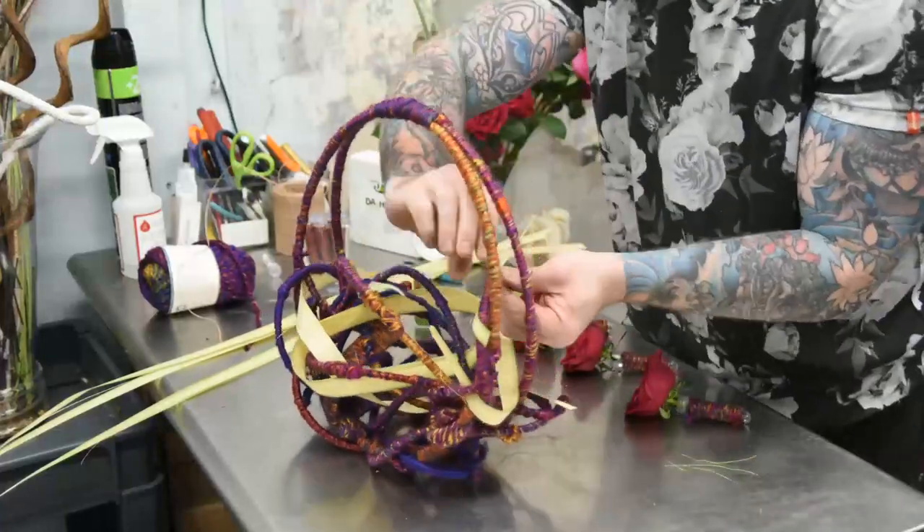I usually do a multi-color yarn so you get more dimension in it, and also if there are any flaws you don't see any flaws within the materials themselves.